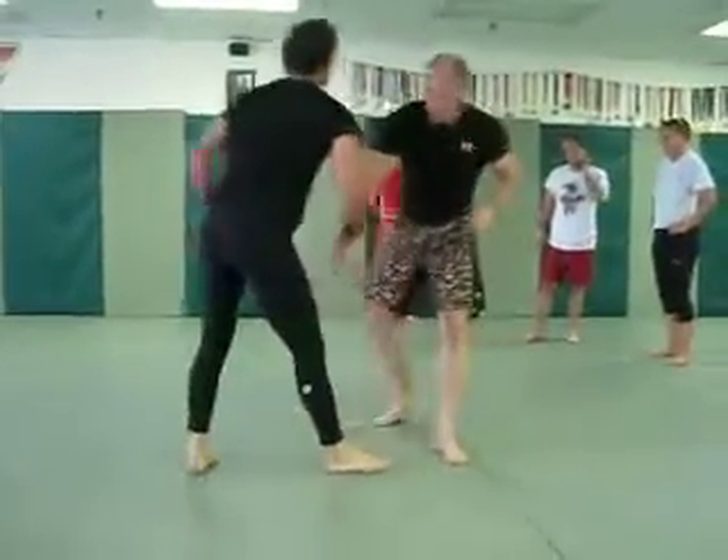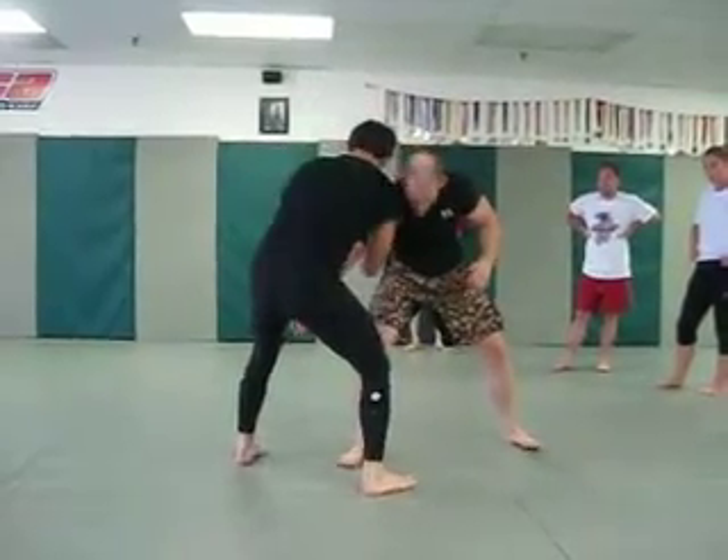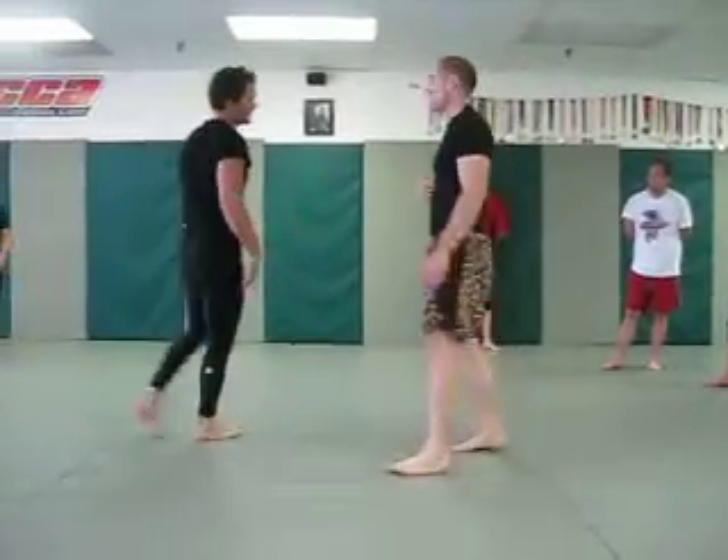Arm drag — off the shoulder, isolating the wrist, grabbing the back of the tricep, pulling across, stepping forward. These are just little subtle things you can do to set up your leg attack.